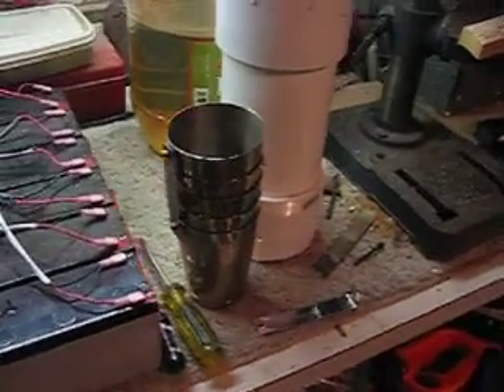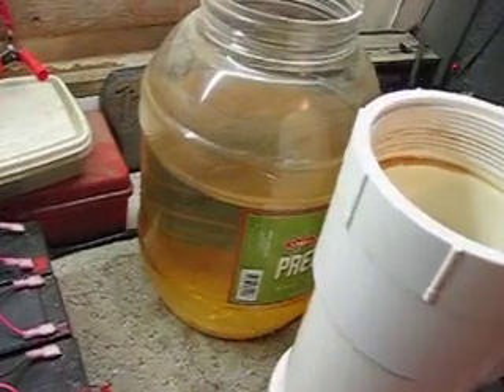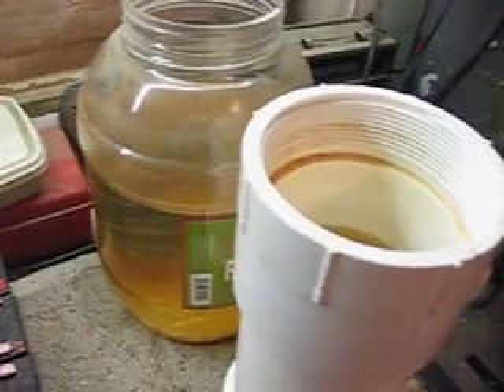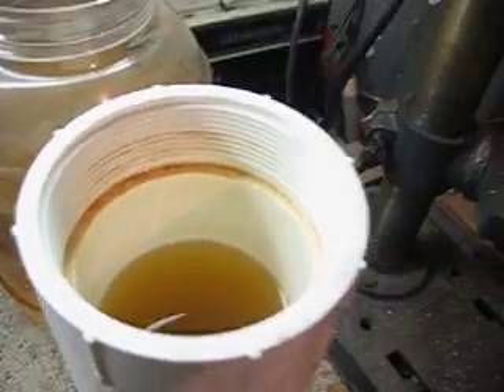I'm going to try to get some gas production numbers. What I've done is siphoned some water out of my other test unit, put it in there, and I'm going to let it settle out and try to get some of that scum off of it.